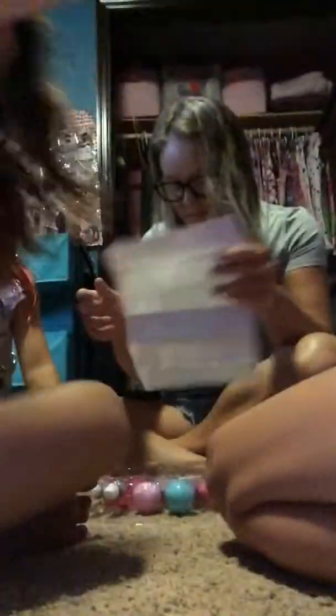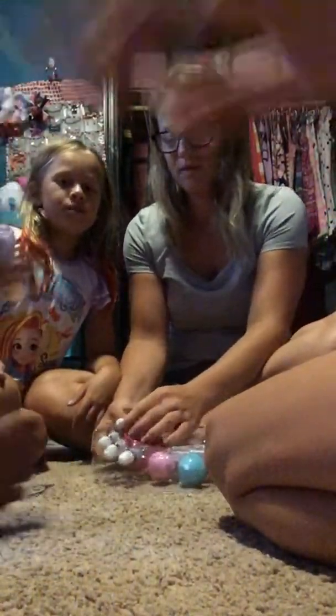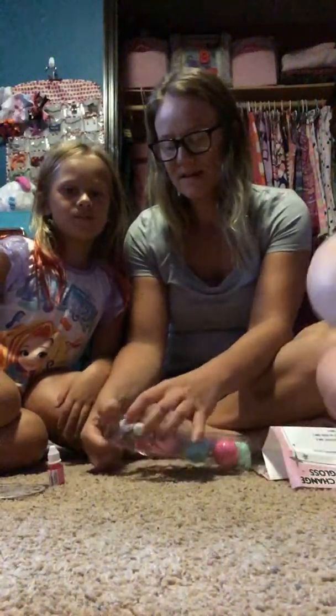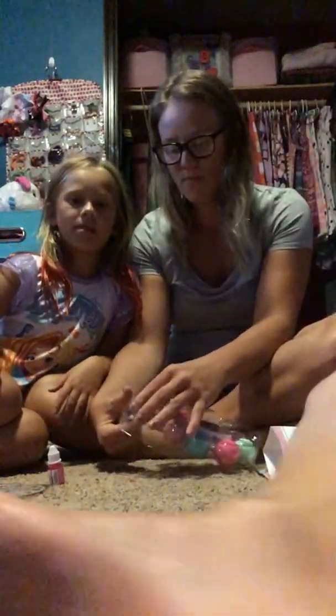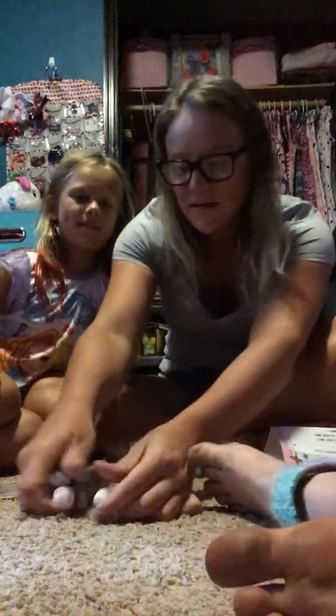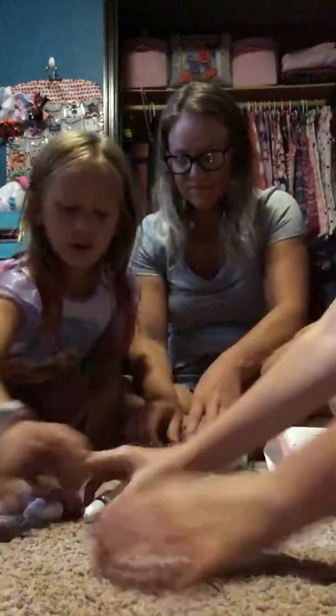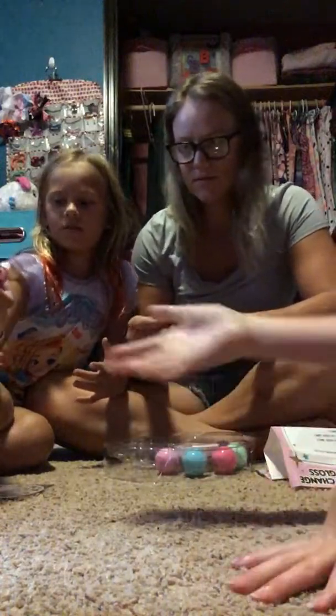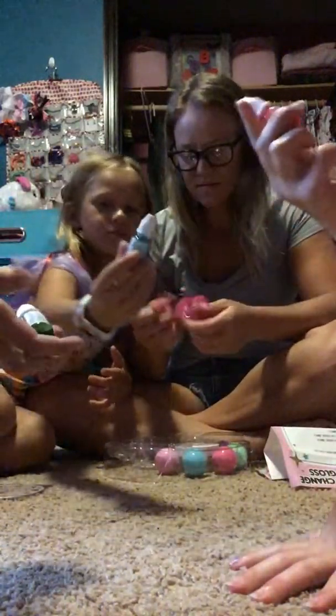We're gonna try to figure out where to set you guys. Hannah's gonna put it right there. Abby, watch out, can you move that way a little bit? Okay, so here we go. It's hot in here, holy moly. Can we put you guys there so we can work? You can show them those.